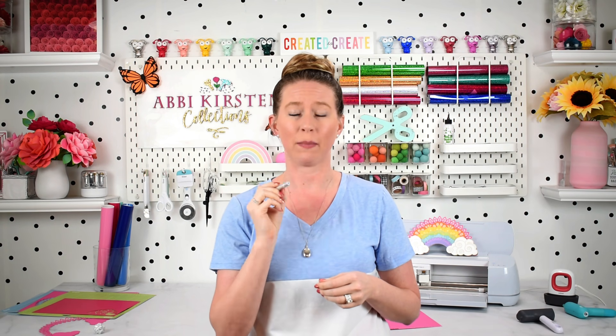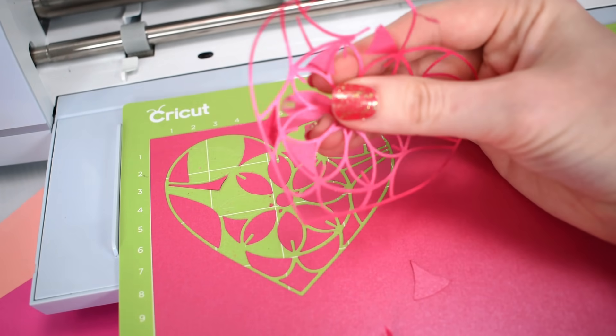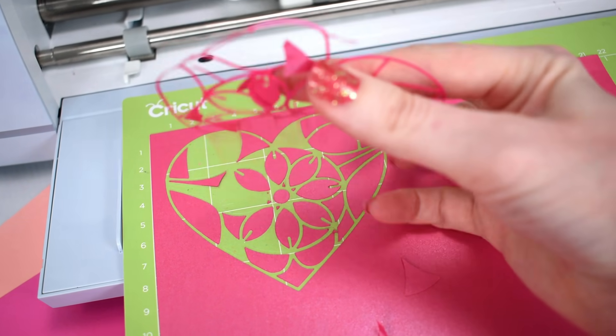The fine point blade is an amazing blade, but there are certain things you need to check if you're experiencing ripping and tearing with your paper craft projects. First, how old is your blade? If your blade has been well used, you're a very active Cricut crafter, and you've had it for three or more months on a very regular basis, you probably want to consider completely replacing your blade.